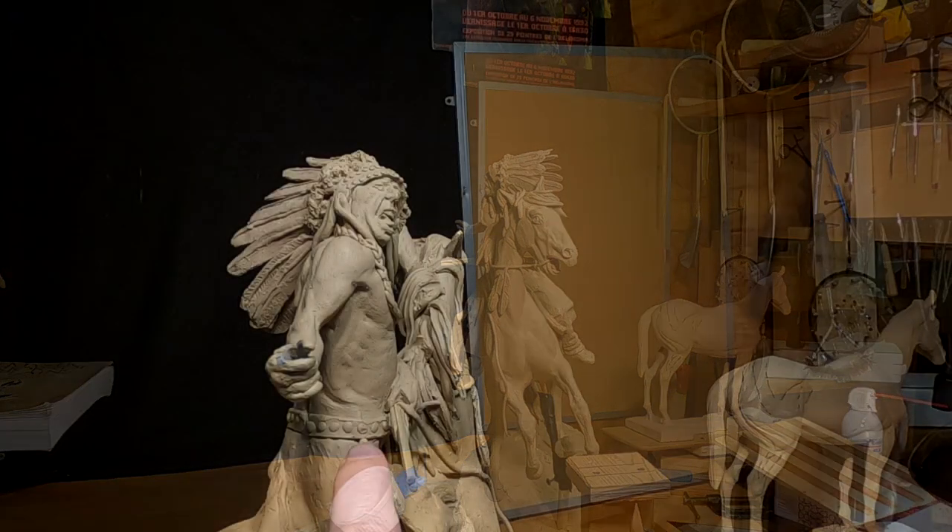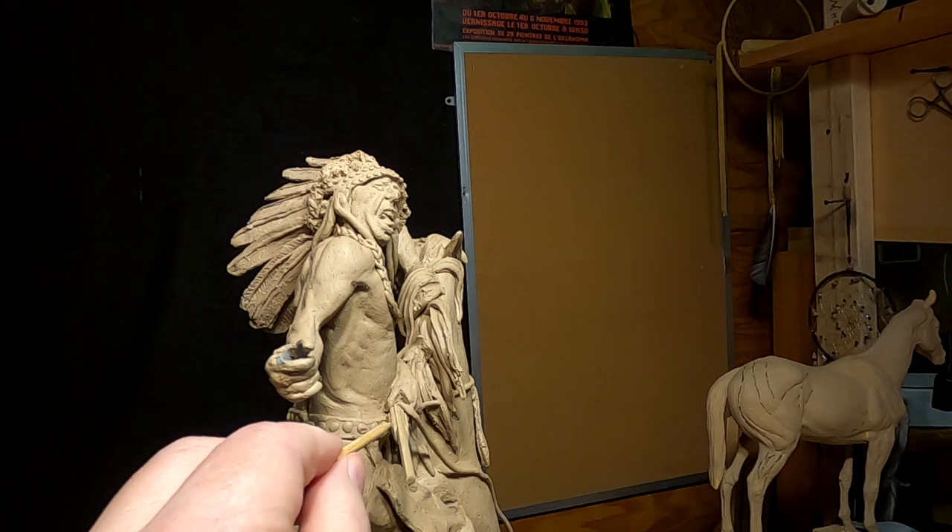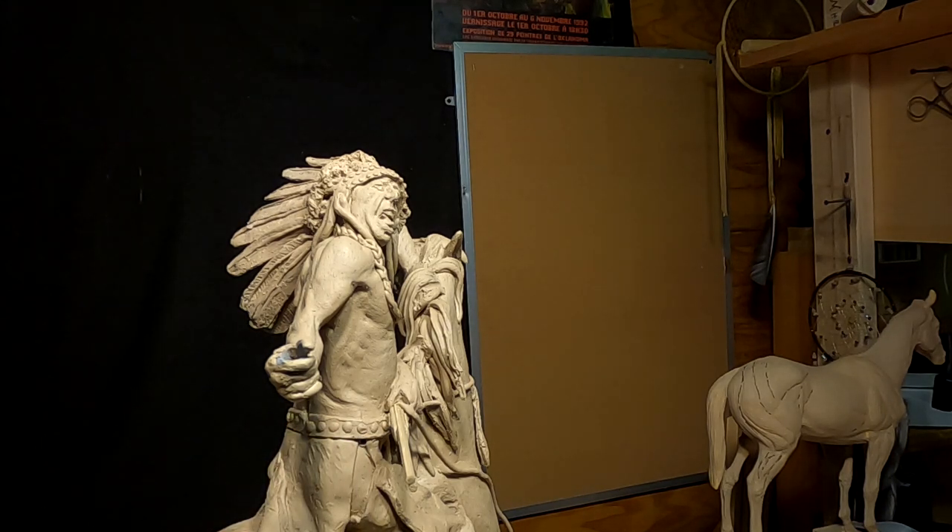One reason I put this little fondue stick right here is to remind me to do a knife sheath. I'm going to have the knife sheath sitting at an angle on his back.